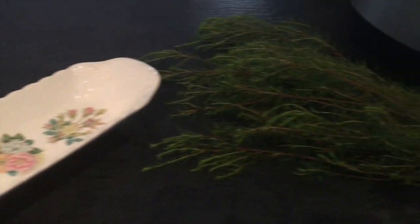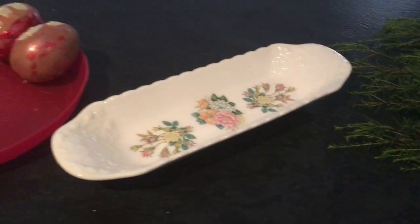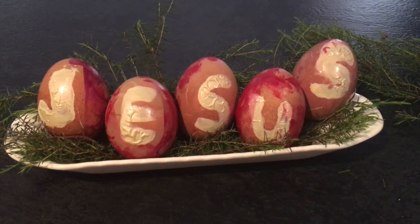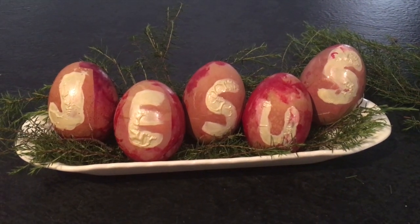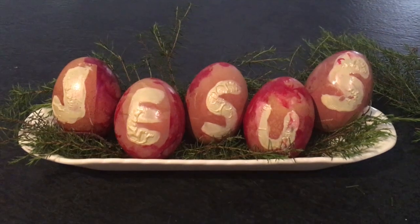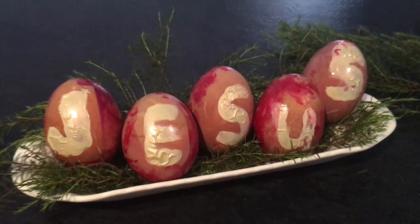I got the plate out to use and some foliage from the garden to start decorating. This is the finished product — Jesus — with dyed eggs and marbled eggs. Well, a bit of a Pinterest fail, but whatever. They kind of still make the point that I wanted, and here's to next time learning from my mistakes.